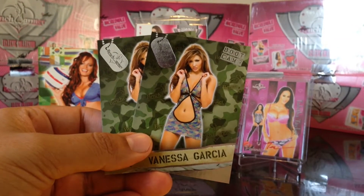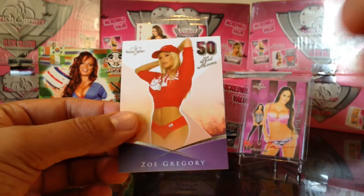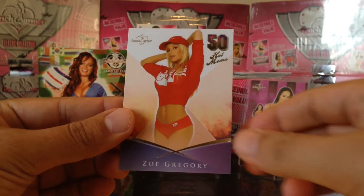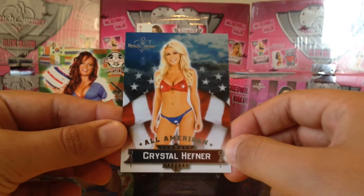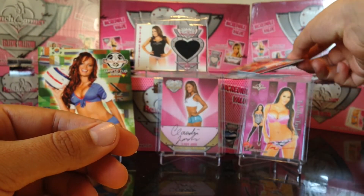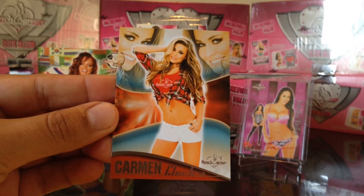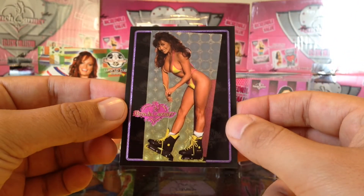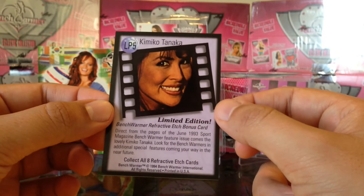I got two of these inserts — these are like 50 cents to a dollar cards depending on the grade. Got two of these bootcamp inserts, got the Hot Moms insert of Zoe Gregory, got the Crystal Hefner All-American. Like I said, these are about 50 cents to a dollar cards. Got this Carmen Elettra insert.